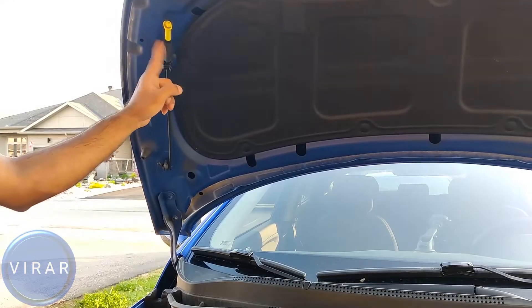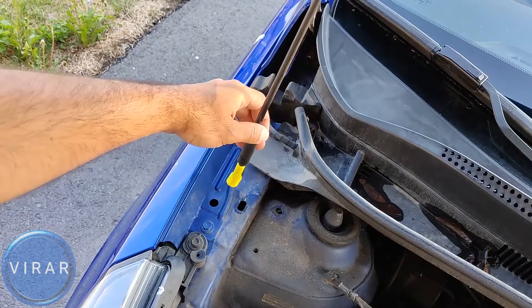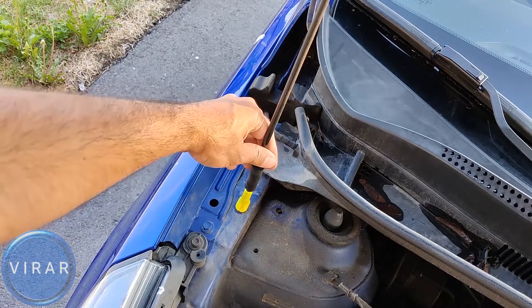Now the hood should open up. To secure the hood in place, we need to use that prop rod over there — get it out of there and let's put it in that slot, right there. Get the prop rod in there, and once it's in there, just pull it a little bit to the front of the vehicle, like that.